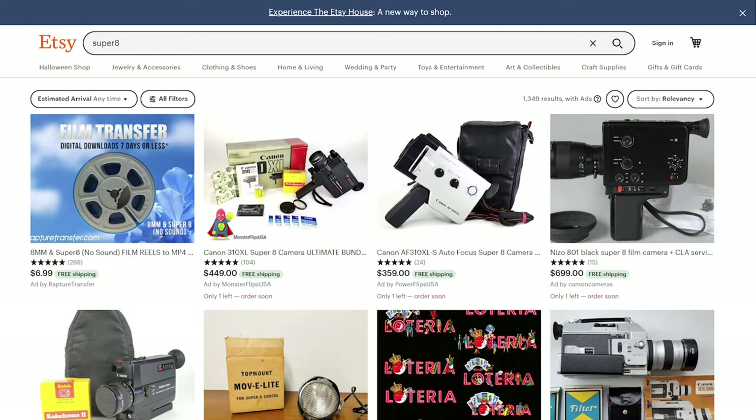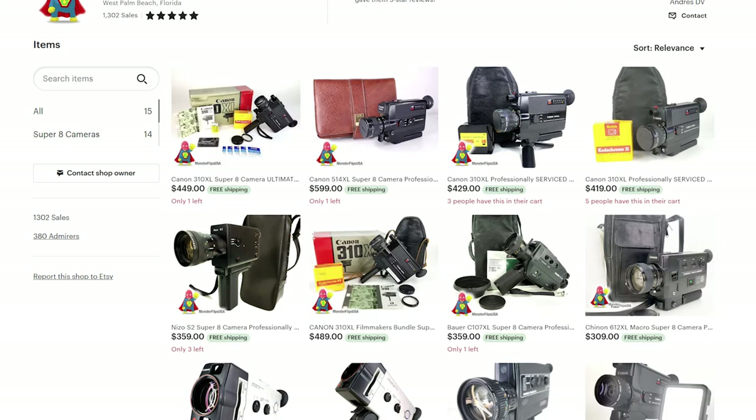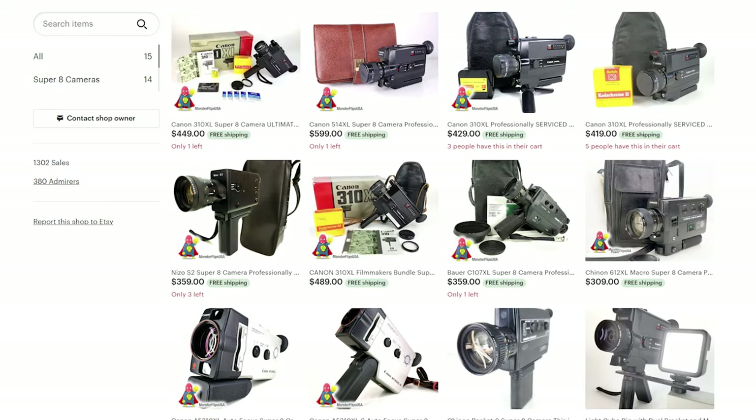Lastly, I have one other option — and spoiler, this is the option that I chose. Your last option is to check Etsy. Yes, the website more commonly known for selling handmade sweaters and knickknacks also surprisingly sells Super 8 cameras. There are a lot of sellers on the site, but I bought my Super 8 camera from a guy named Monster Flips USA for $450. This guy refurbishes a wide range of Super 8 cameras at varying price points, so depending on your budget, you should hopefully find something that works for you. I ended up buying on Etsy instead of going to Pro 8mm because the price was dramatically cheaper.